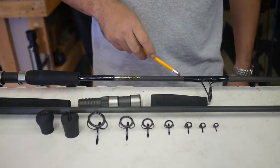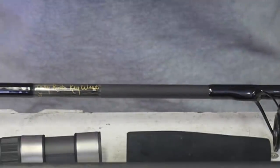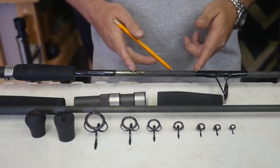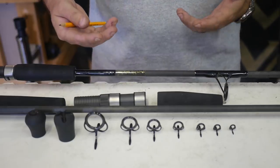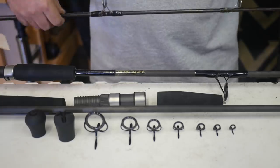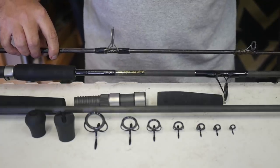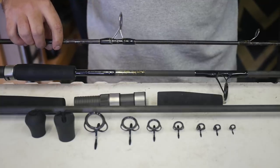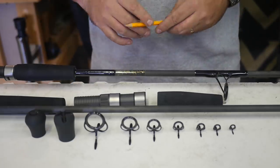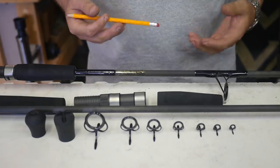Another cool thing about these blanks is we don't put any finish on the actual blank itself in between the guides and the name. The reason for that is in five to ten years, the blank is going to look just like this — it's not going to fade, chip, or crack. It's got UV properties in it. It's not going to deteriorate like a traditional rod, which gets eaten up in the sun; the finish peels and cracks and just starts to look bad after a couple of seasons. These solid rods are going to look basically brand new. If the finish does start to fade after many years, bring it in and we put a coat on it and you've got a brand new rod.